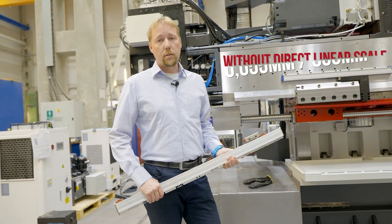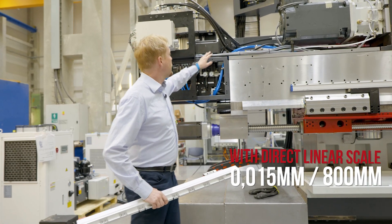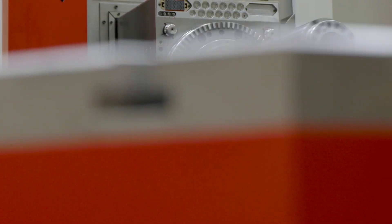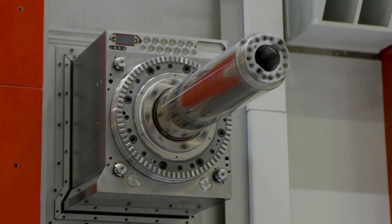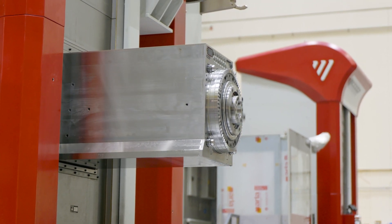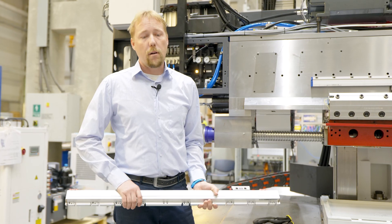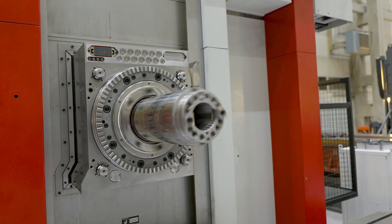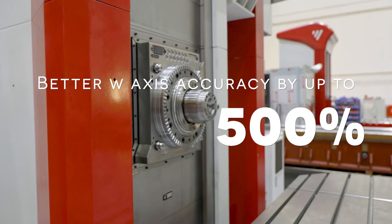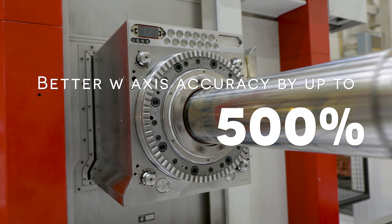By default, the position of the boring spindle is measured indirectly from this W-axis servo motor, which may not be accurate enough for some customers. In the standard case, the positioning accuracy of W-axis is approximately 55 microns per 800 mm. But if we mount on the headstock this linear scale, the positioning accuracy of W-axis gets up to 5 times better — approximately only 15 microns per 800 mm.